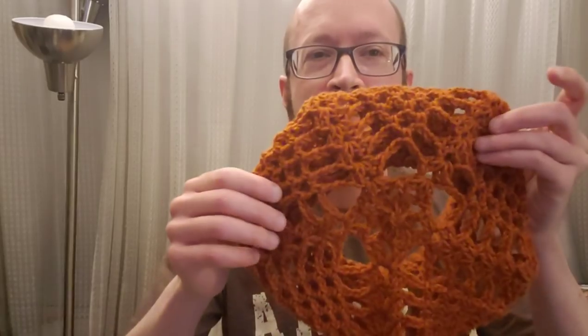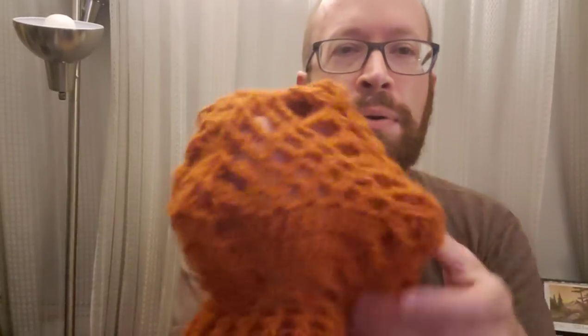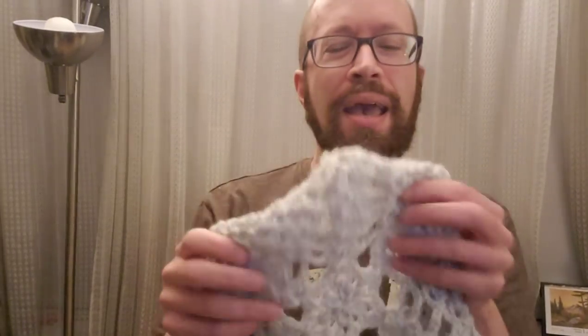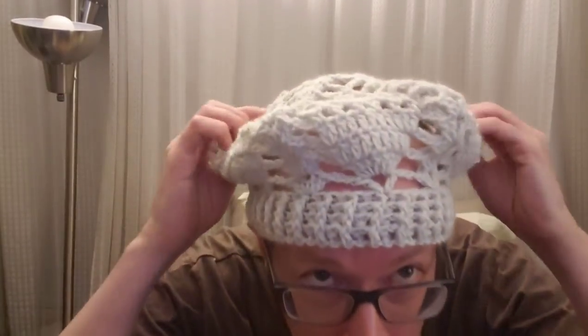I came up with this version, which has five sides — five pineapple motifs. Then I thought to myself, well, can I do six? Sure enough, you can, and it worked out just beautifully. The image in the thumbnails is the five-sided one. This one I literally just made today and I wanted to show you what it looks like.